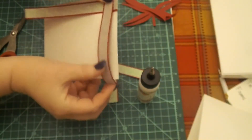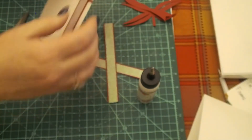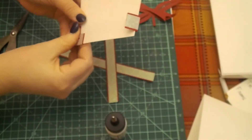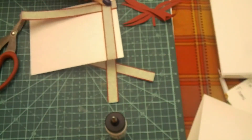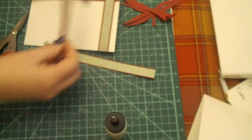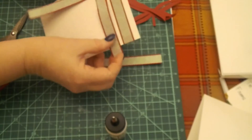Now I'm just folding the other one — the small one — in the same manner as I did the long one, and I am going to glue just that tab down. If I mess up we'll correct it from there, but basically what I'm doing is making this look like a package on the front with the ribbon. That's not glued down yet — that's why it's not straight, don't panic.